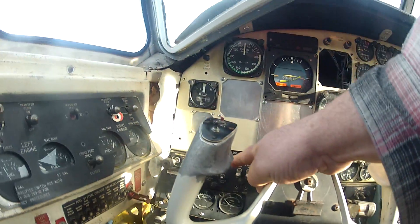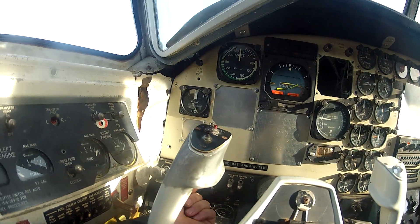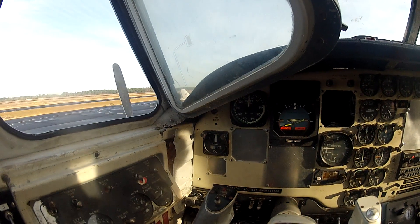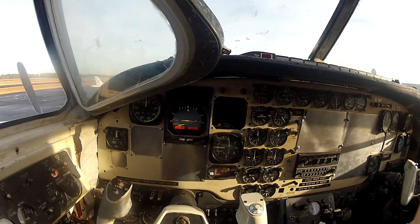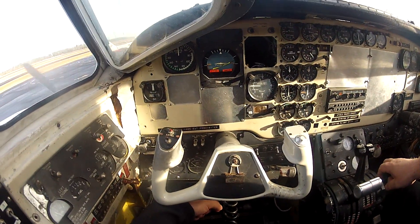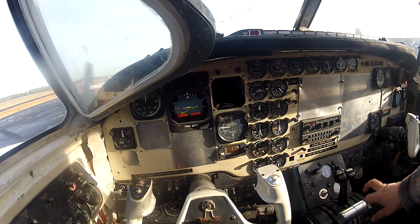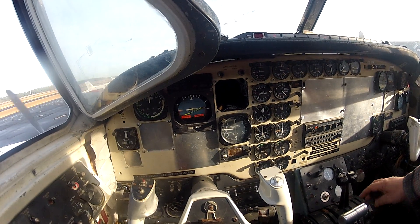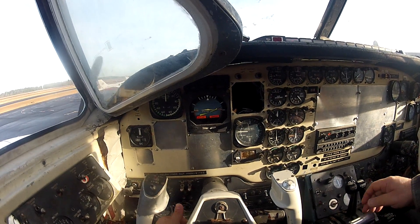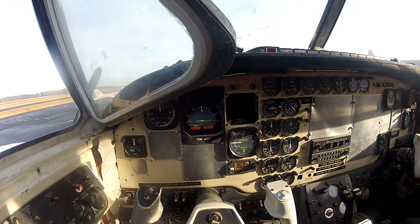Left engine. Ignition and start. Push it up. What kind of indications do we got now? Okay, here we go — indication. Shut that off. Shut that off. Are we good? Shut it off. Okay, why not? What happened?